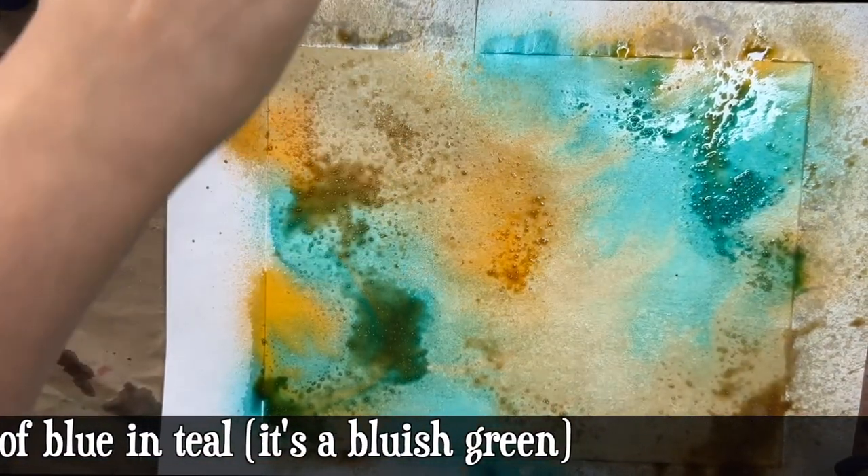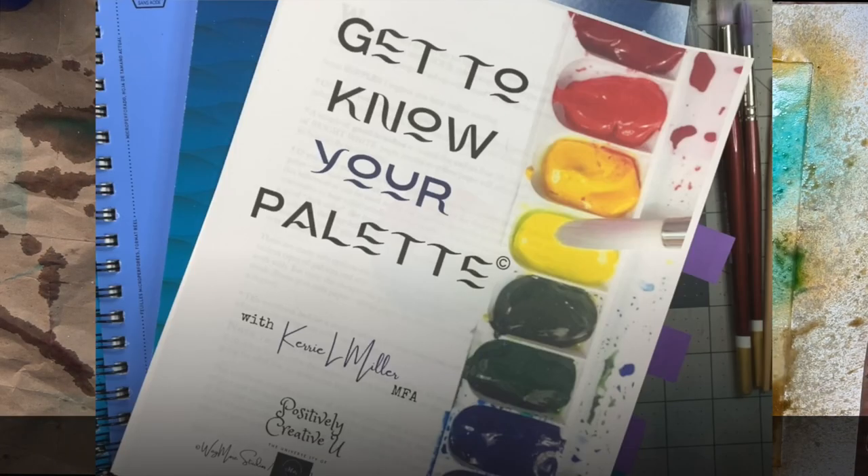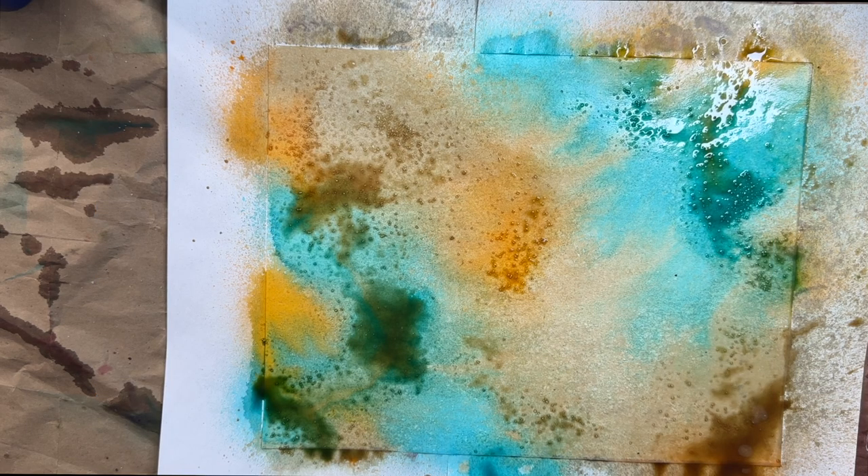I do this on fabric strips for faux sari silk, fake seam binding, envelopes, tags, index cards — it's the same method: layering, salt, spattering with water, letting it dry, hitting it again, doing the back. Where the orange and the teal have met is brown — complementary colors neutralize each other to brown. Speaking of color, I have a workshop series on Patreon called 'Get to Know Your Palette' that talks about which colors are complementary pairs and a simple color mixing method to avoid mud — whether you're doing acrylic, watercolor, craft paint, or fun sprays.